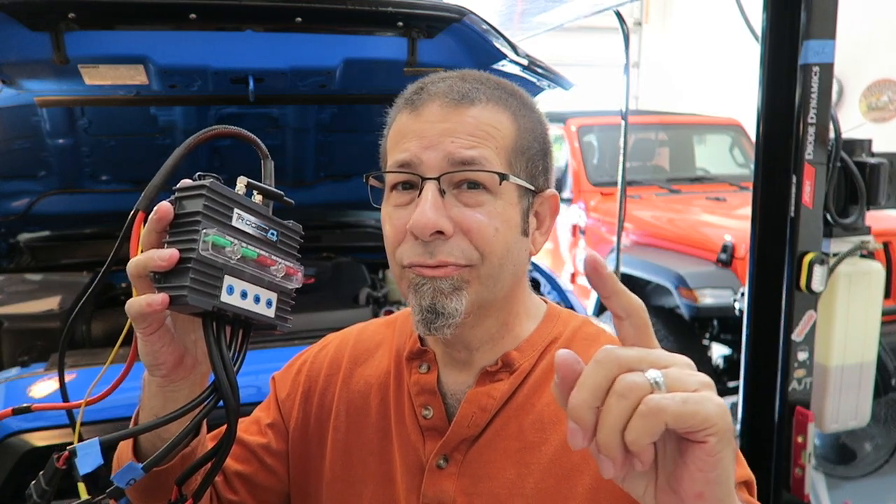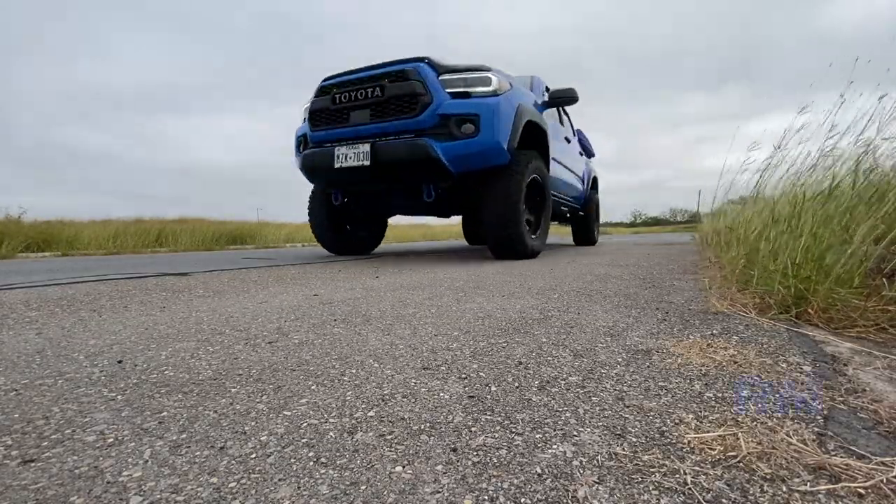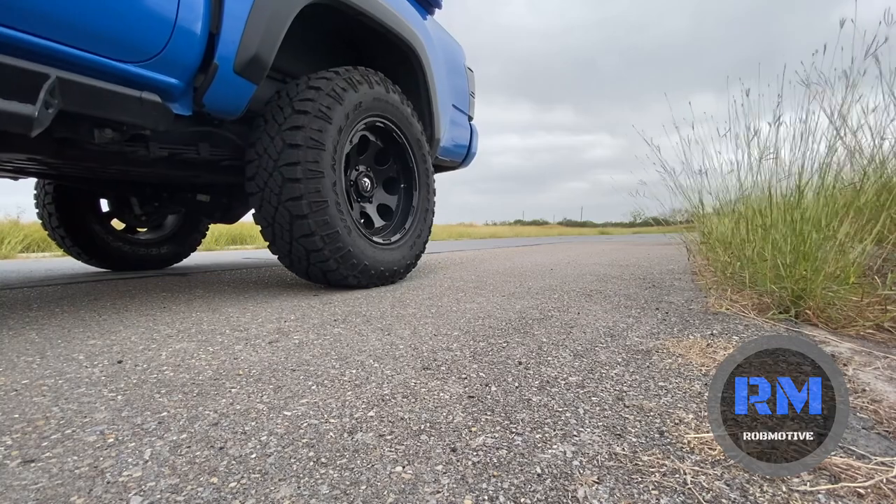Toyota Tacoma Wireless Accessory Controller Relocation and Wiring Change. Good morning everybody, how are you today?